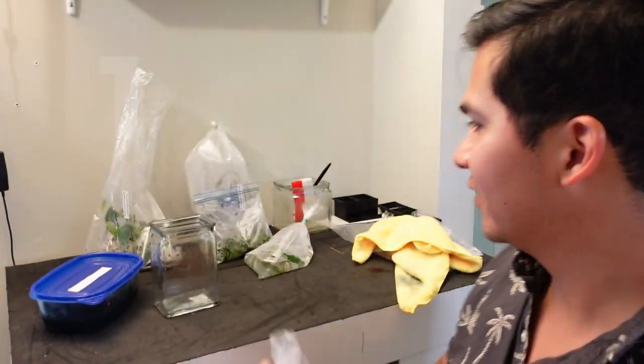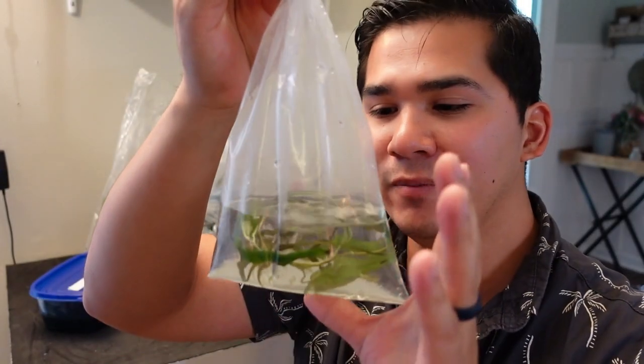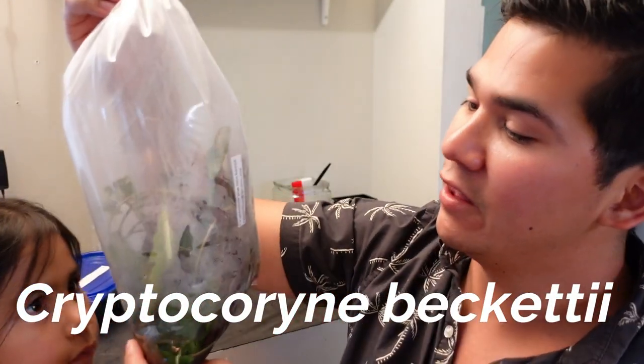Next we have another Cryptocoryne species — this one isn't labeled so I forgot the exact name, but it has green leaves. I love all the Crypt species. We're probably going to put it in the farm tank. This was $3; normally you'd drop about $10 if you can even find it in stores, or you'd have to buy online and pay shipping costs. Here's another one — this is Cryptocoryne Beckettii and there's a massive amount of it. This is probably $30-$40 worth of Crypt and I got it for $12.